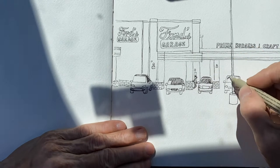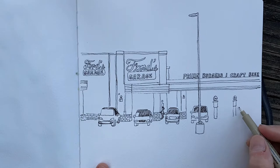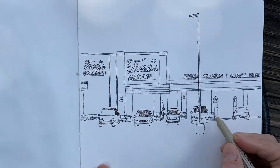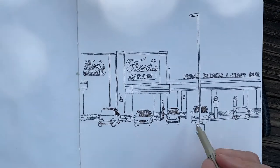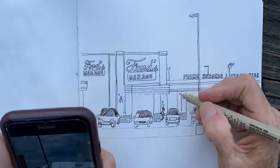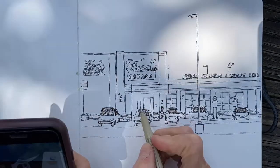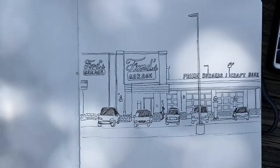You'll just keep drawing shapes in relation to the previous shapes you've drawn. Drawing in a few more cars and the brickwork behind the cars, and filling in the car windows with diagonal lines for shading. Then I'll go over it with some gray paint.